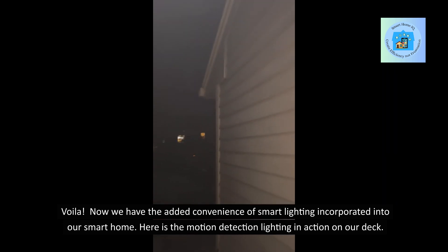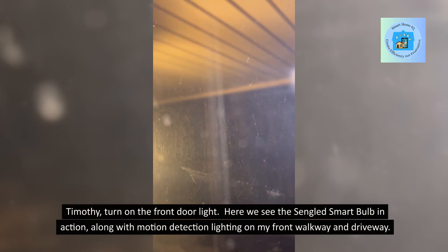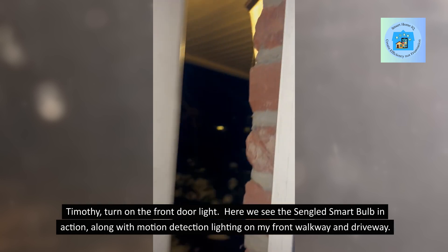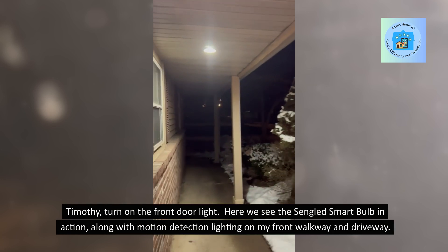Here we see the Singlet Smart Bulb in action, along with motion detection lighting on my front walkway and driveway.